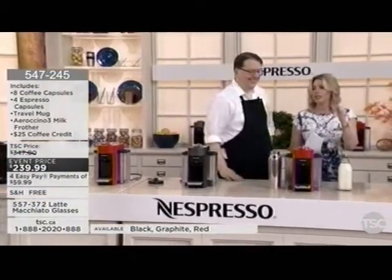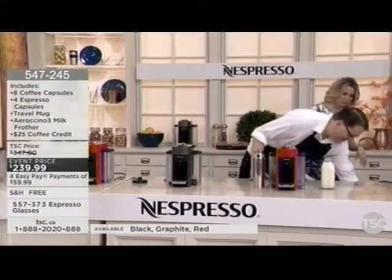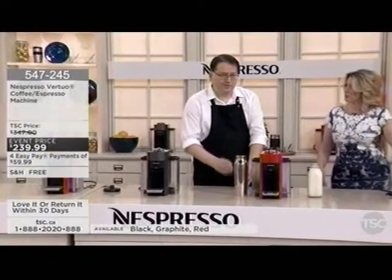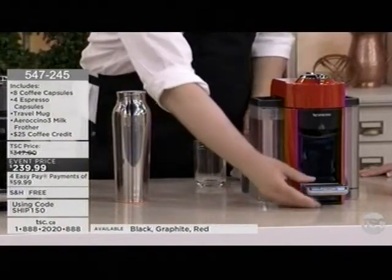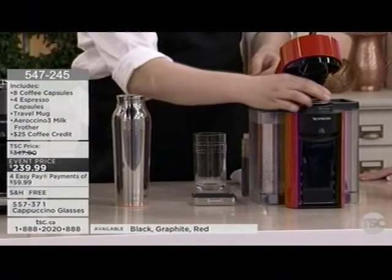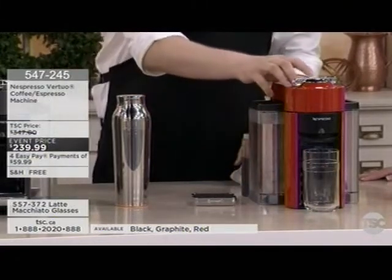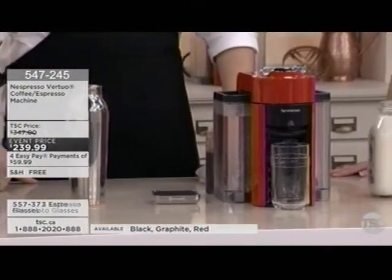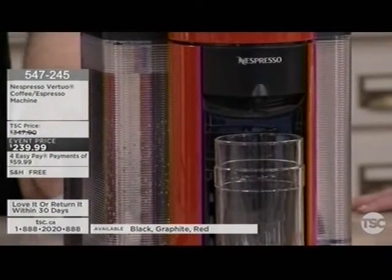No matter what color you choose, you get unbelievably delicious high-quality European-style coffee. Now let's talk iced coffee — stepping off the plane into Toronto humidity, you don't want something hot. We've got you covered. We're going to use one of the darker coffee capsules since the ice dilutes it a bit, so you want strong flavor. Pop it in, the barcode does its magic. The machine heats up in just 15 to 20 seconds from off to ready.